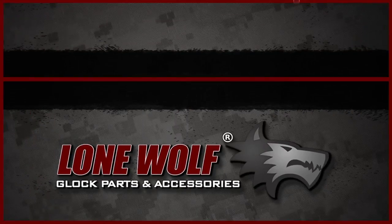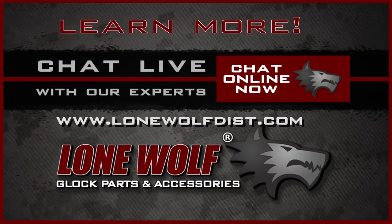For more information about this or other products, chat live with our experts now.